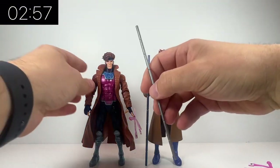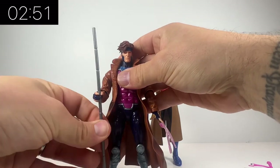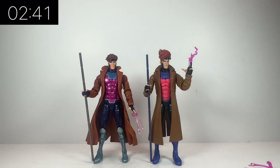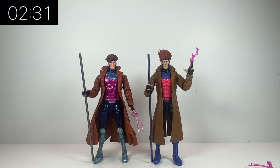This is the retro carded Gambit that we had previously, and at the time it was definitely the best version of Gambit we'd had. However, looking at him side by side next to this X-Men 97 version, I think he becomes obsolete. The retro carded one has definitely gone for a more realistic vibe, whereas the new one has gone for a little bit more of an animated vibe. But just looking at the colours on his costume, the blues and the pinks just look so much better on this X-Men 97 one.